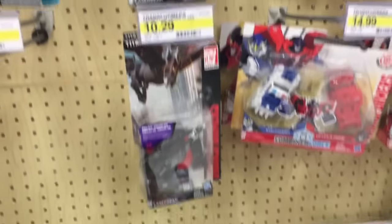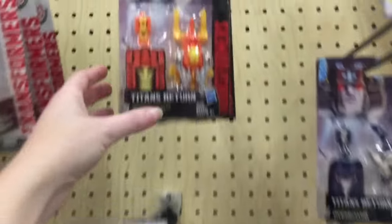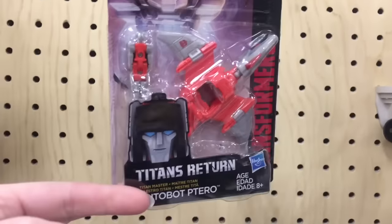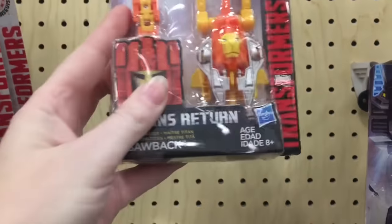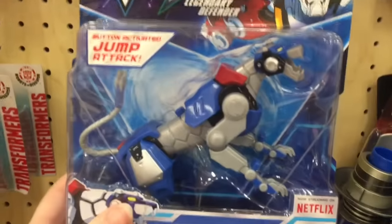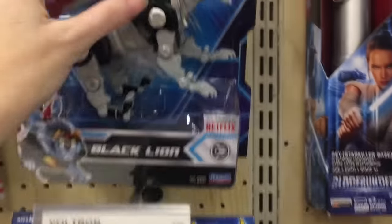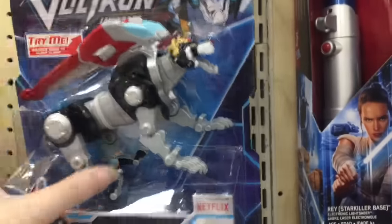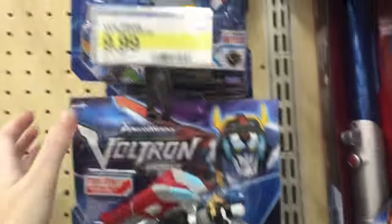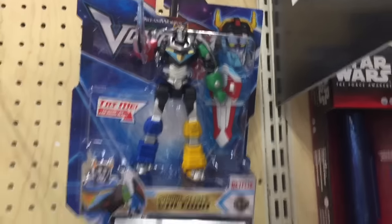And then in the Transformers section, they still have some blind boxes. And it looks like they have a couple of the Titans Return — the new little Headmaster ones, just the small packs though. Awesome. There's making Voltron. That's cool. I wonder if they must have a new cartoon or something. That's neat. I was never into Voltron — it was always Transformers — but these are really cool-looking robots and stuff.